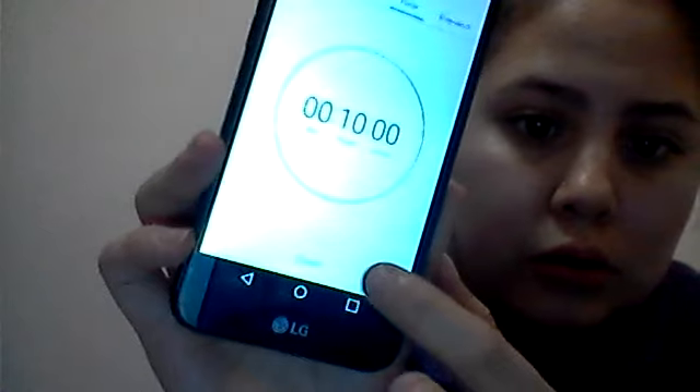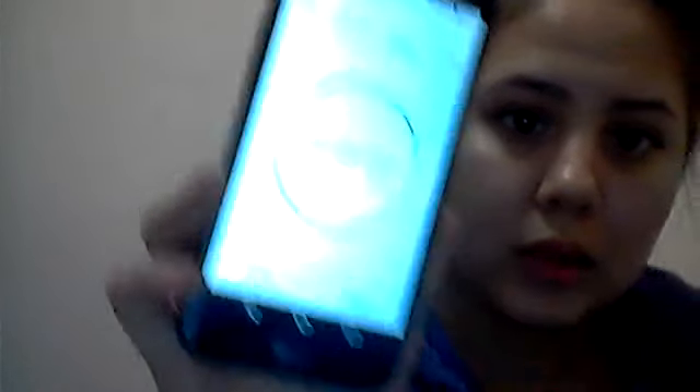So I'm going to now set my timer on my phone right there. Going to press start. I have to turn my flash on my phone because I don't have the best quality on my laptop. Let's just jump into the video.